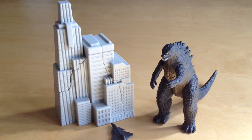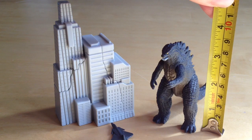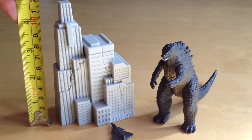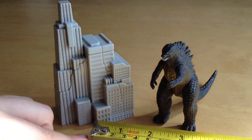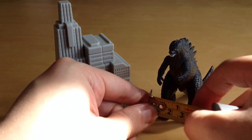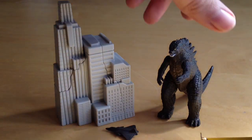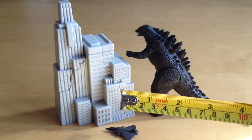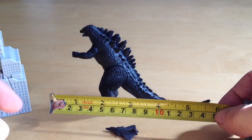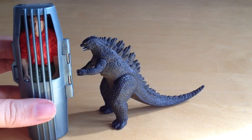Let's get some sizes: the Godzilla measures about three and a half inches tall, which is about nine centimeters. The buildings come up to about four and a half inches, roughly twelve centimeters. The little plane is just over an inch long, about three centimeters. In terms of width, Godzilla is about two inches — roughly four to five centimeters — and in length he's about five and a half inches, which is about fourteen centimeters.